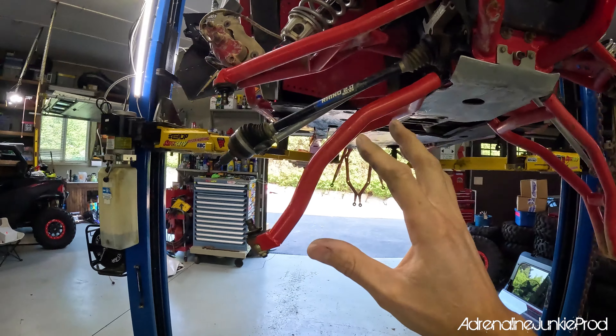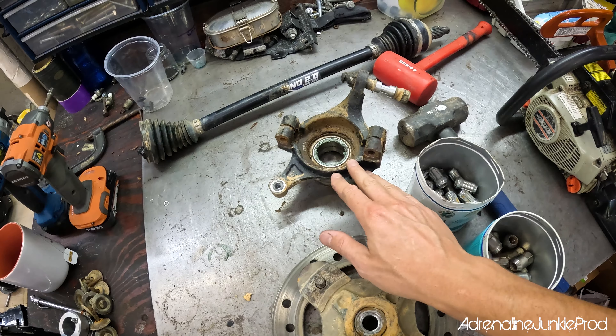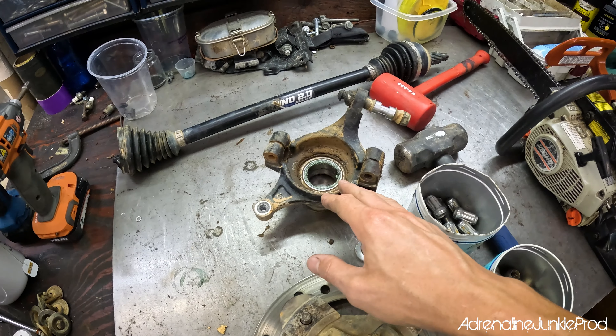I'm going to jump right into the replacement part of this video. If you want more info — some reasons why you would need to replace your rotors, how to know whether you need to replace them — skim to the end of the video. For now, we're going to jump right into it. You're just going to disassemble the whole front spindle assembly here in the hub. You don't actually need to remove this if you're just doing the brake rotors — I did this because I'm also changing out those bearings. This is a good time to at least check and replace your wheel bearings if needed.